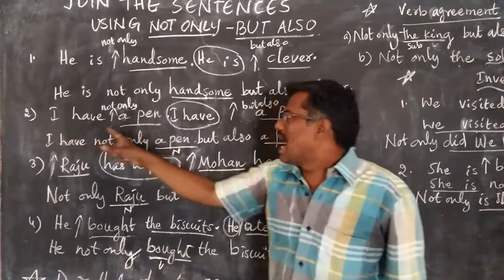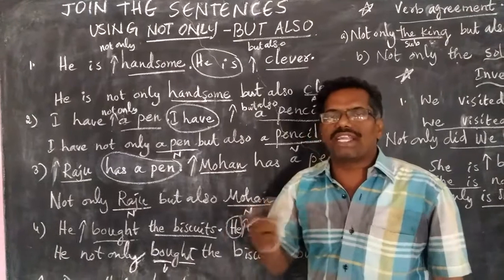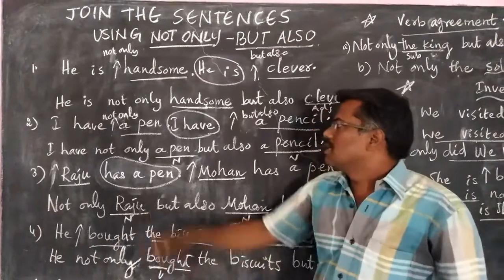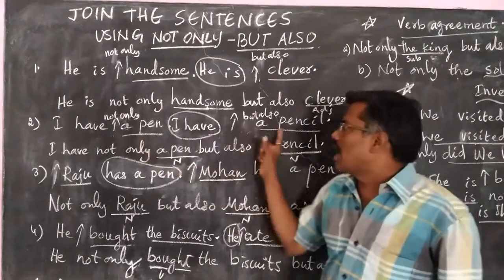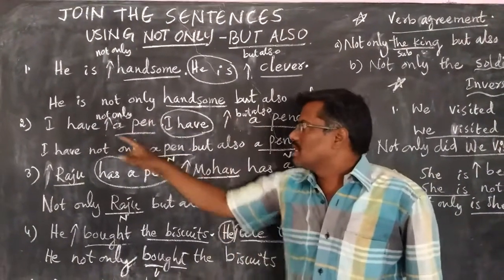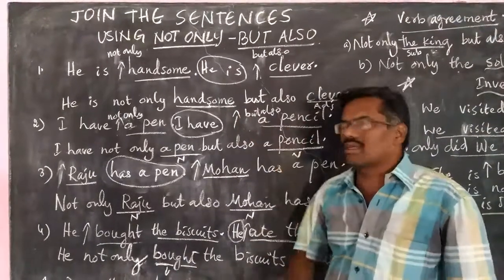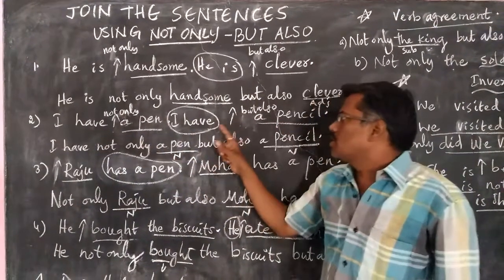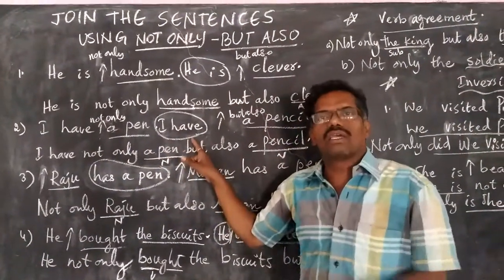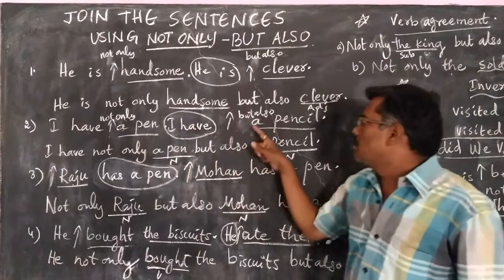Second example: 'I have a pen. I have a pencil.' Here, the first thing we have to do is identify the different set of words. 'A pen' and 'a pencil' are the two different words in these two sentences. Then we have to underline them and put arrow marks before these different words. In the arrow mark place, we write 'not only', and in this arrow mark place, we write 'but also'. Then we are left with two similar words: 'I have, I have'. One set of similar words is to be removed. Then we get the answer: 'I have not only a pen but also a pencil.'